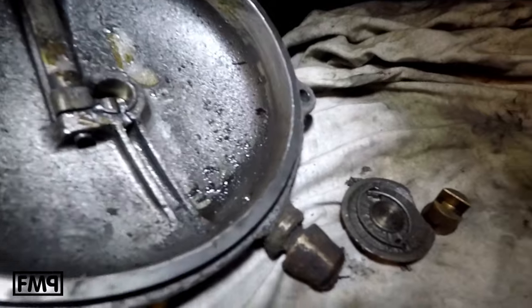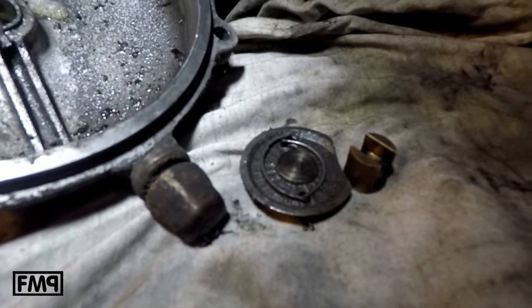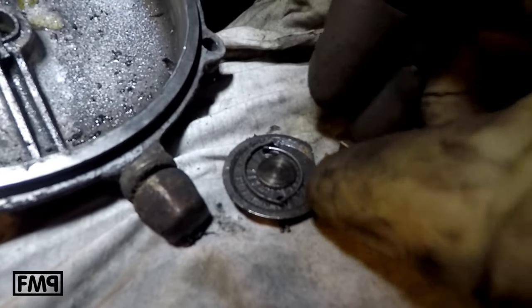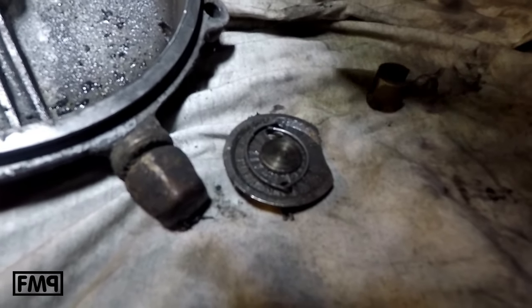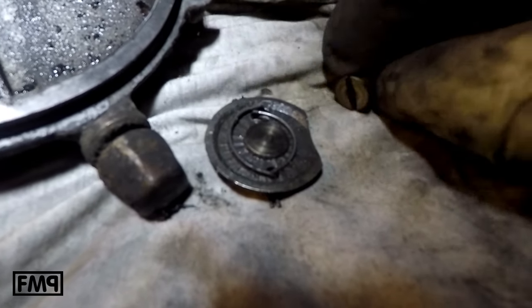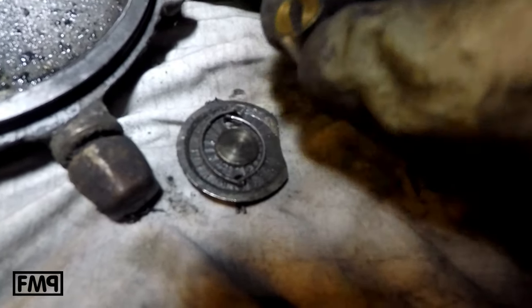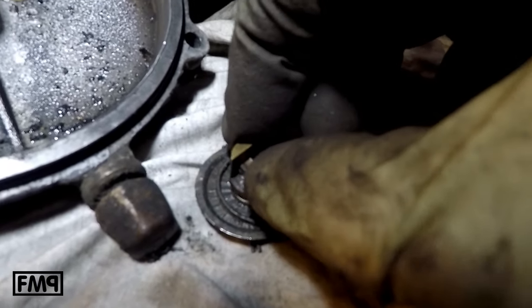If you open the clutch and you see a pressure plate and the pushrod like this — the pressure plate has some grooves, some marks, it gets dark and the pushrod gets flat — and something's up with the clutch. That's an indicator.